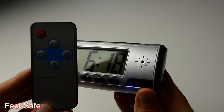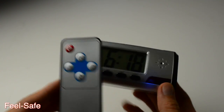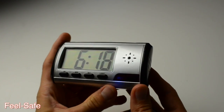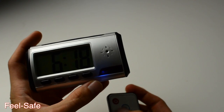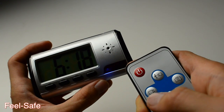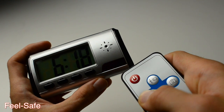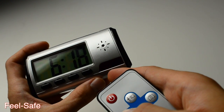Now to operate the clock as a spy camera you do need a remote control. Let's take a look at how the remote control and the clock respond to each other. Keep an eye on the blue indicator — when we want to record it'll blink three times and disappear.